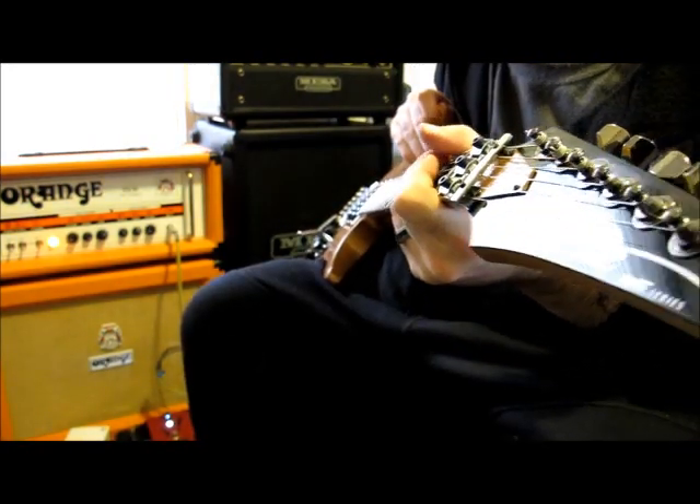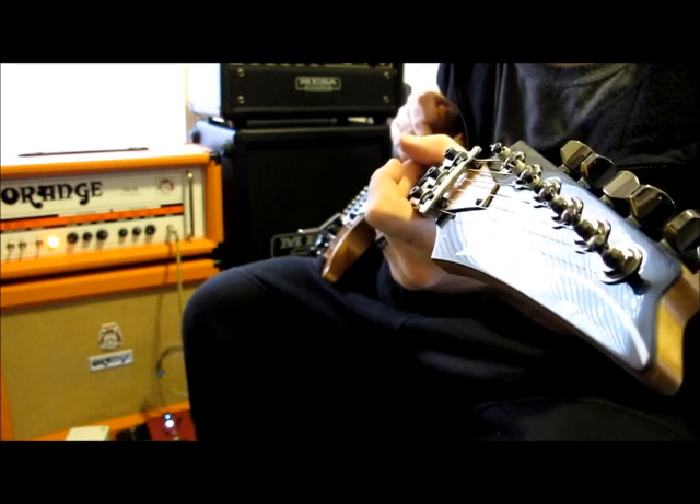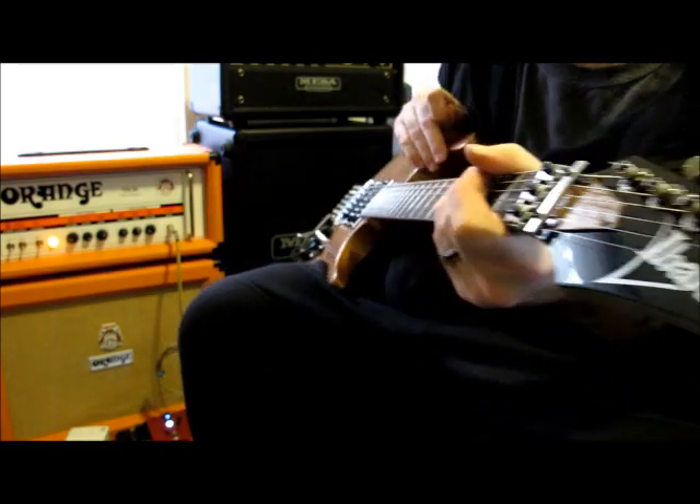I'm going to demo a custom upgraded Ibanez. Started out as an S470. Upgraded the hardware and all the electronics.